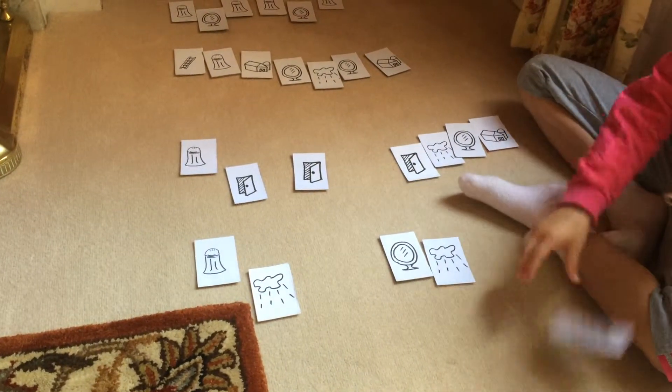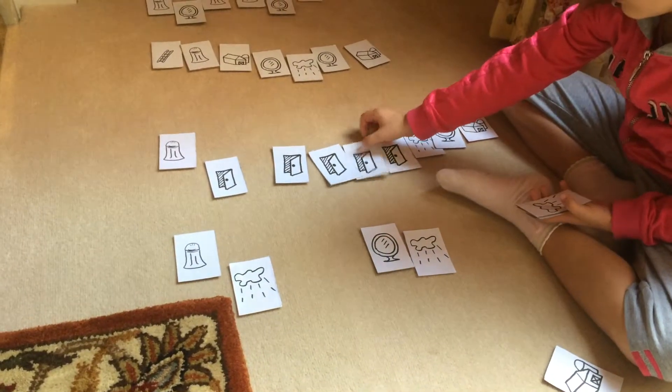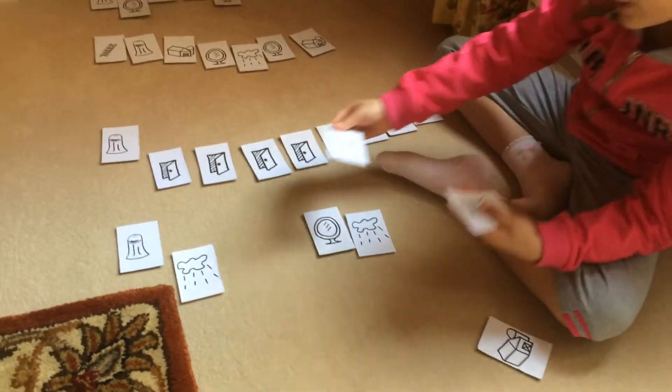Super. And then do, do, do. Excellent. And then do, re, mi, fa, sol, re.